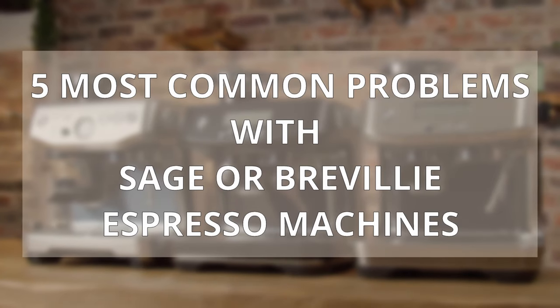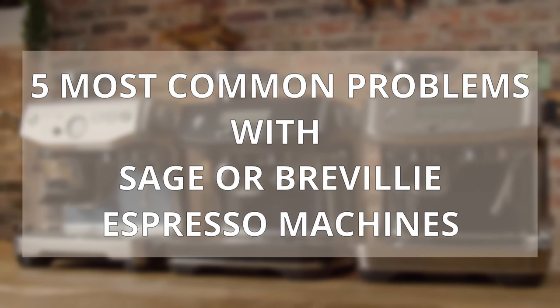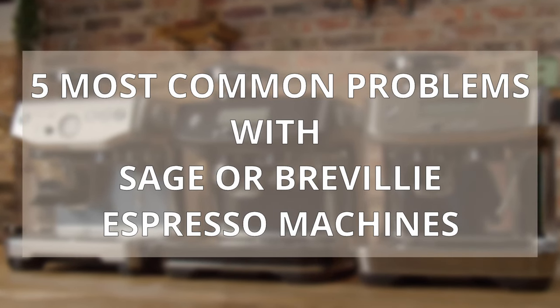Hello fellow coffee botherers. In this video I'm going to be talking about the five most common problems with Sage or Breville espresso machines and how to fix them. These are the most common questions I'm asked, so I thought I'd put them all together in one video so I can send people here when they comment or email with these problems.